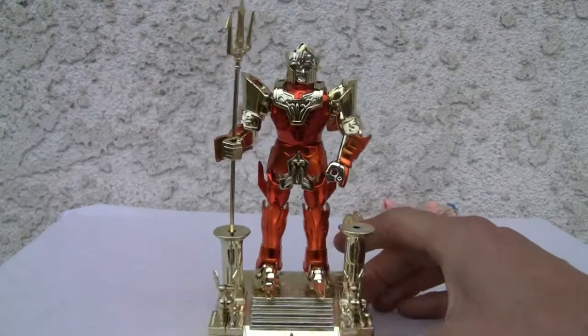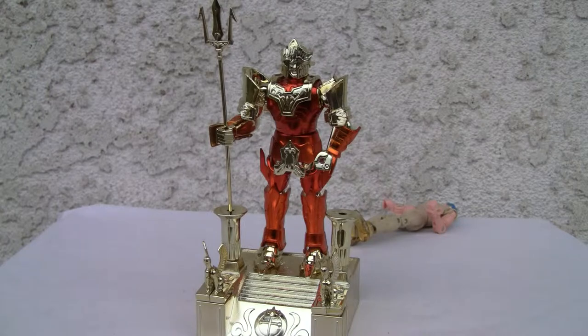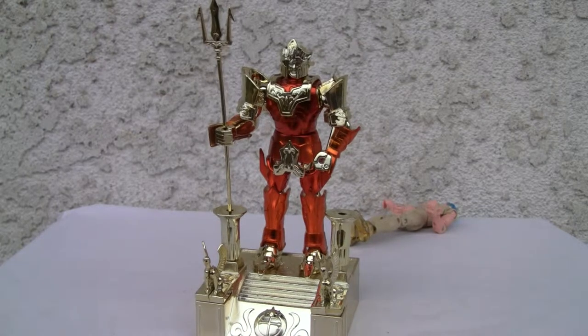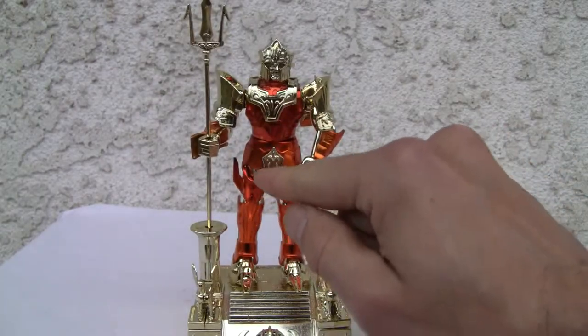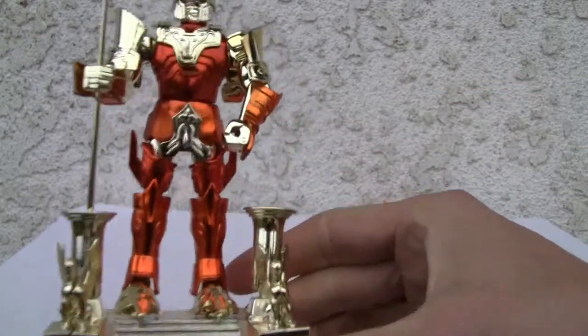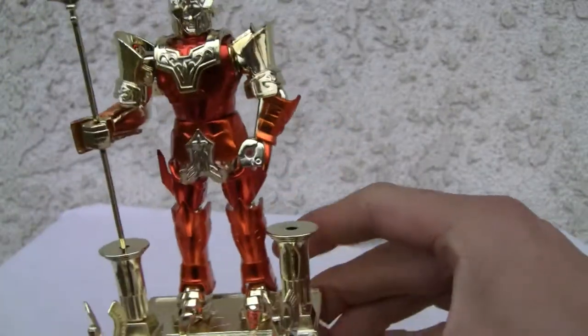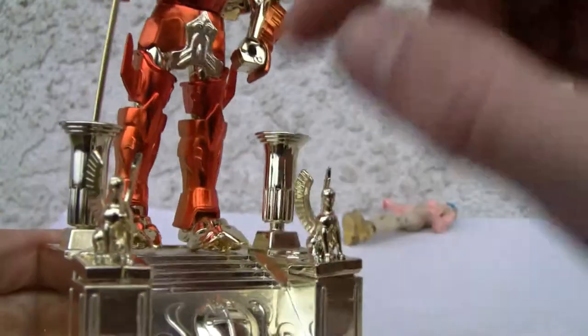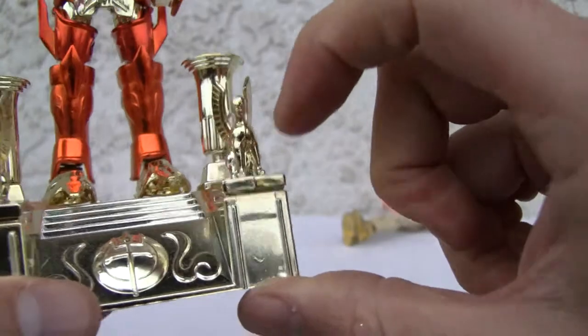This is the dude — Poseidon. Love the trident, the trident's badass, pardon my French. Looking good. I put the cod piece upside down because I had a devil of a time putting him together right. There's a lot of extra pieces here — the little sphinx looking things, whatever. Reverse Sumerian, I forget what it was.